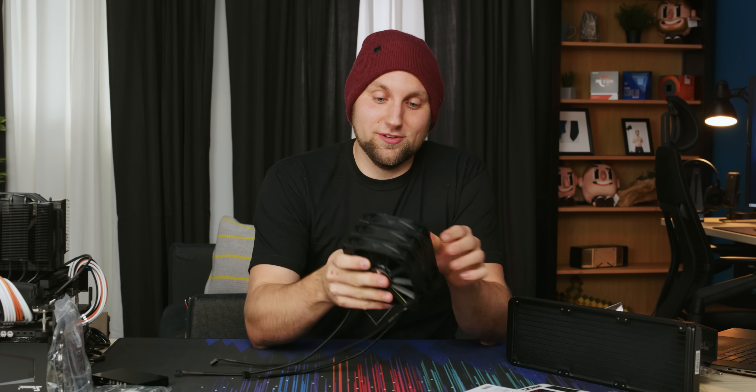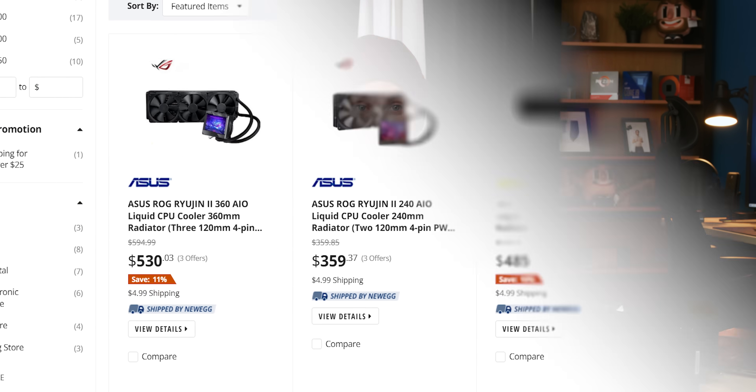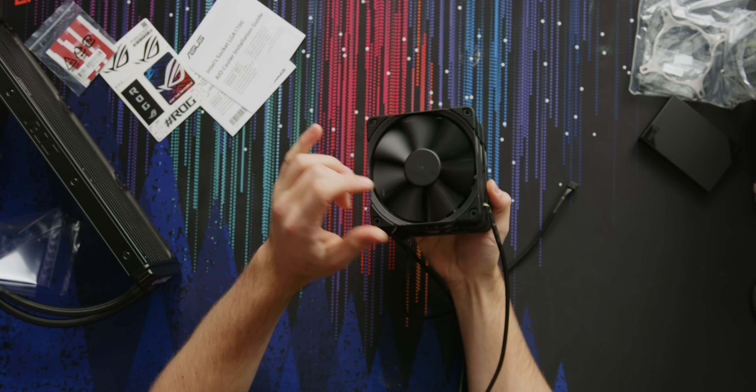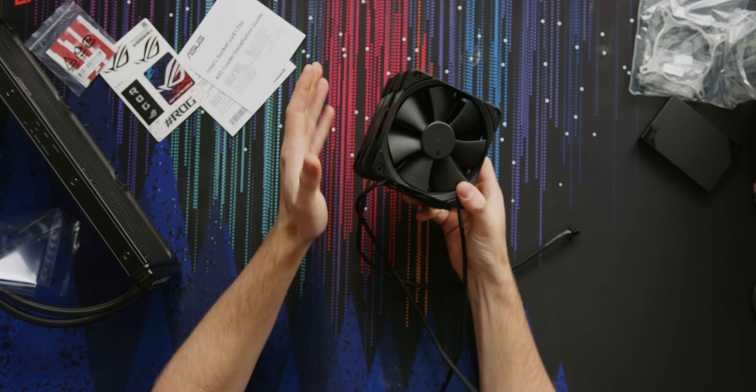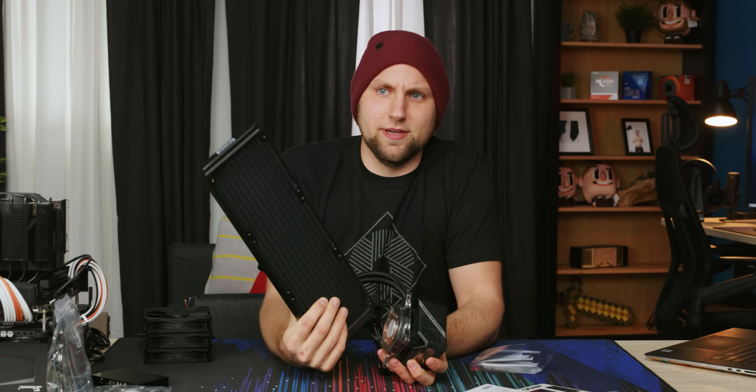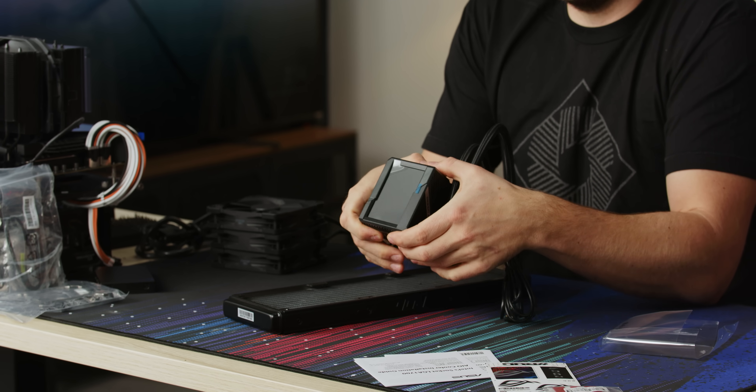The MSRP on the 360mm version is $310, but right now on Newegg these are selling for $550 - just don't pay that much. When you add up the cost of all these parts it kind of makes sense: 90 bucks worth of fans here, and a rad this big costs around 80-90 bucks.